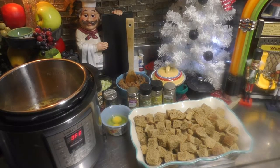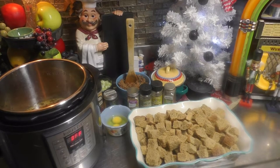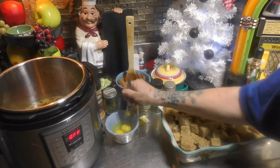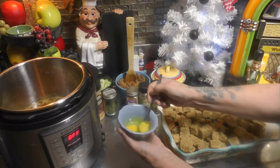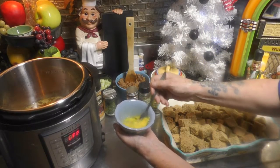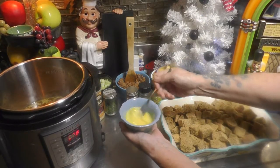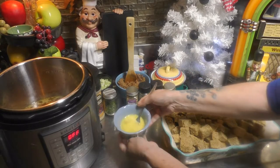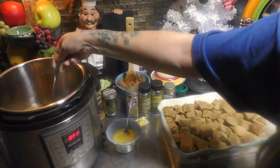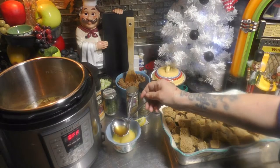We're gonna poke the yolks and scramble them all up. So let's just poke the yolks, then grab it and give it a good scramble. Then we're gonna grab some of the broth from the cooked turkey.